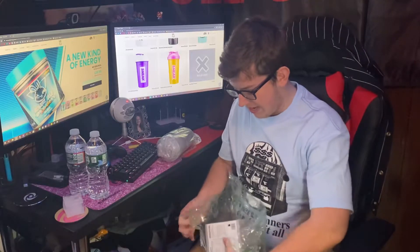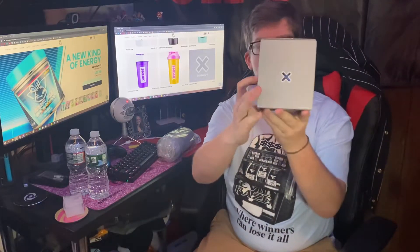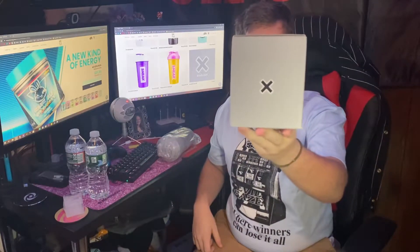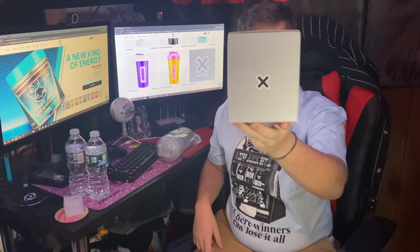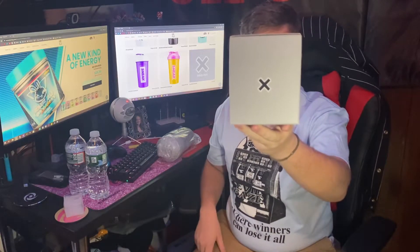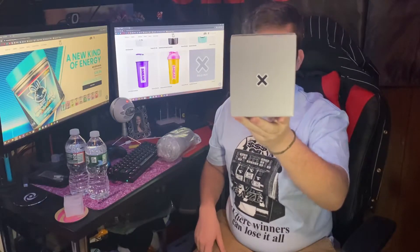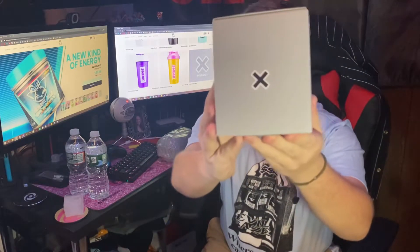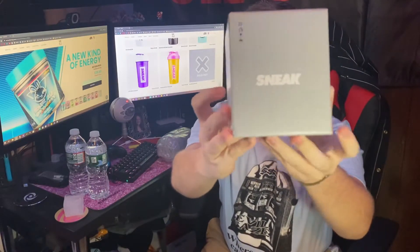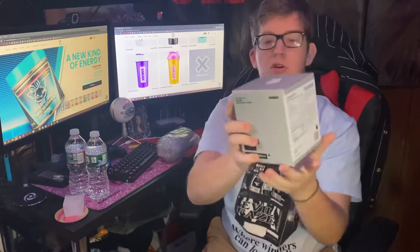I'm just opening it up right now. I actually really like this packaging. This is it right here — the packaging for Blank Berry. It's 12 calories per serving, every tub has 40 servings, and there is 150 milligrams of caffeine. But this is the box.